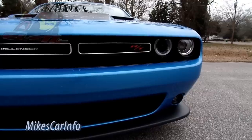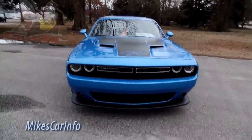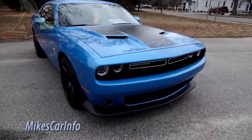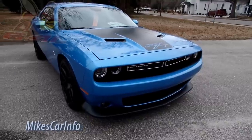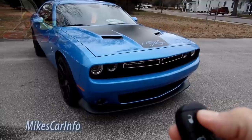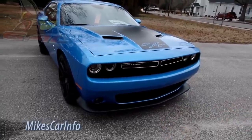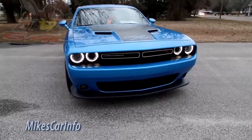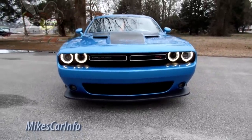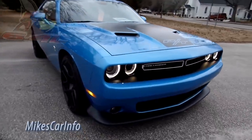Especially at night with the halo — let me go ahead and start it up. You see those halos there in the front — they are just really awesome coming down the road, just breathtaking to me.